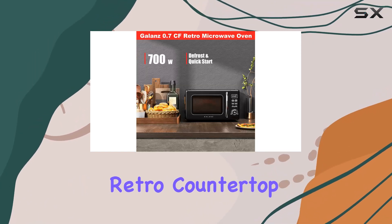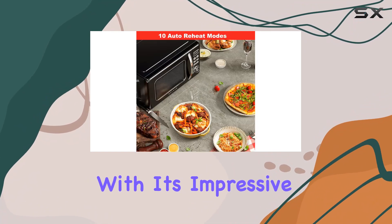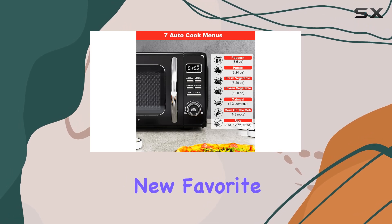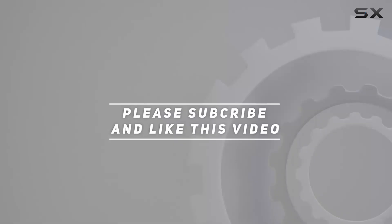In conclusion, the Galanz GLCMKZ07BKR07 retro countertop microwave oven is a must-have kitchen companion. With its impressive functionality, sleek retro design, and compact size, it's sure to become your new favorite appliance. Check out the video description for an updated price, and thank you for watching.